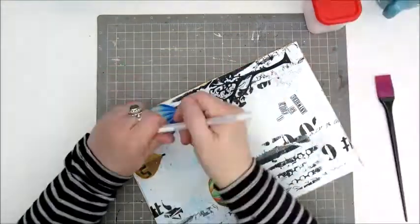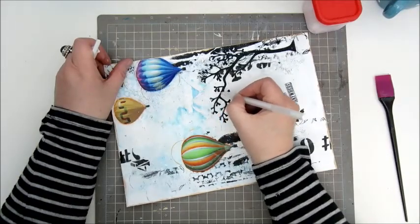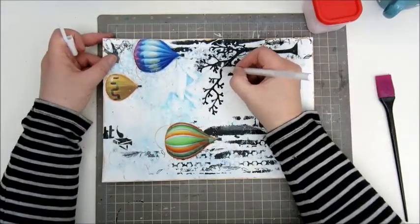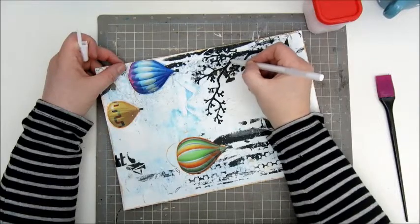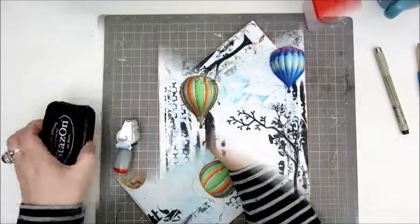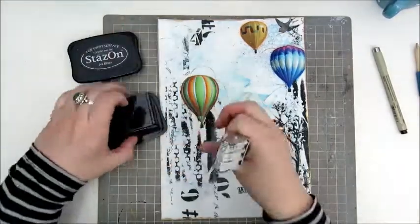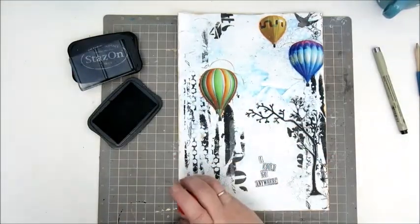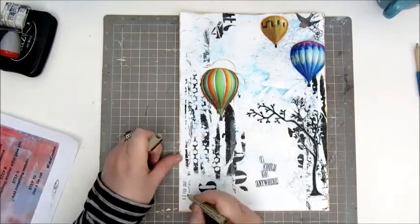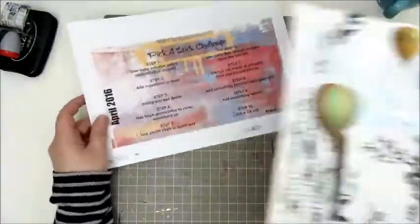My page is almost done. Remember to check out the description box below — I'll leave a link to the Pick A Stick Facebook group, so if you'd like to join in, please do. We would love to have you and see what you create. I'm left with adding the date to my page and signing it, and that's about it. I hope you've enjoyed watching this video — see you again very soon. Bye bye.